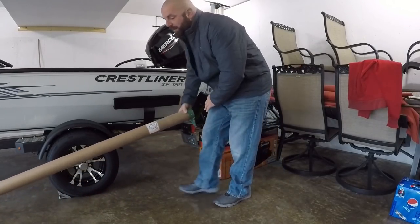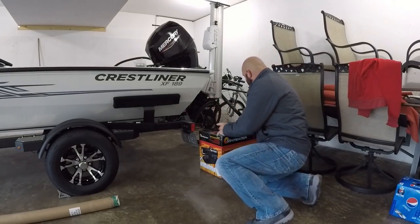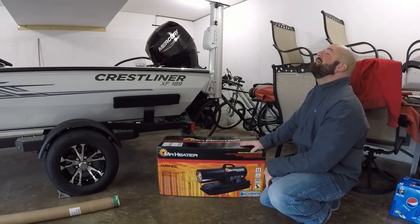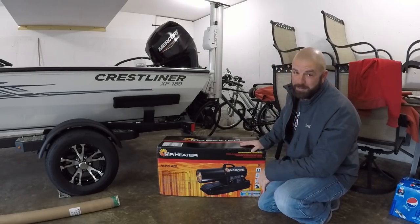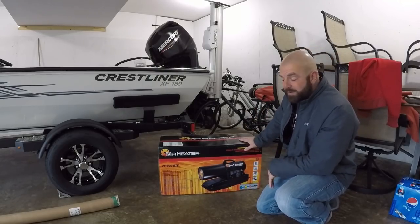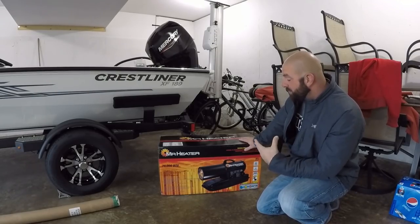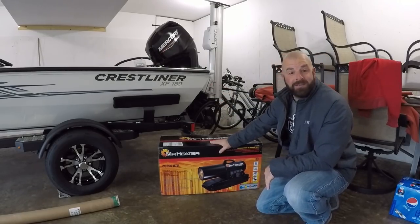All right, new fishing rod here — that'll be the main topic of today's video. But first, check this out guys: Mr. Heater, 75,000 BTU. Is that how Tim Allen did it on Home Improvement? 75,000 BTU, heats up to 1,875 square feet, operates up to 11 hours on a full six-gallon tank, advanced cold weather start thermostat, suitable for outdoor use. Let's go get some kerosene.